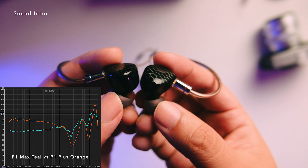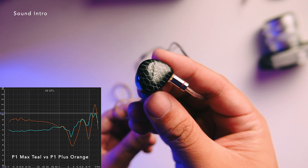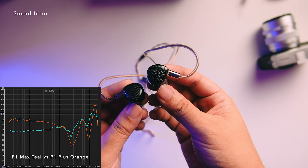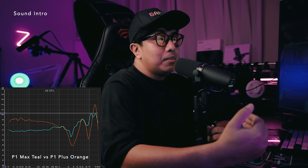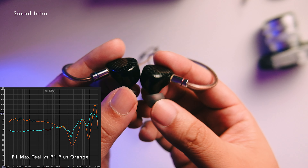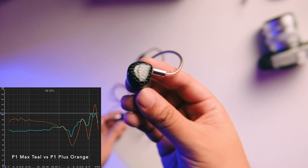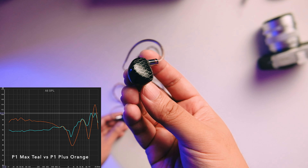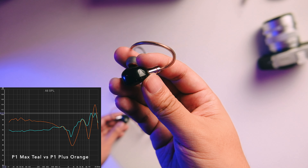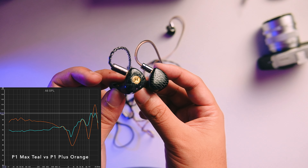This is the most refined P1 for me, but this is still a very Tin HiFi kind of sound — you're getting that bright neutral presentation, a slight dip around 2.5k, and still some elevation around 12k. It's still a bright IEM through and through. The tuning reminds me of the Tin T3 non-Plus version. The flatter bass response is a bit different compared to other Tin HiFis we've seen, so this is a very welcome upgrade.